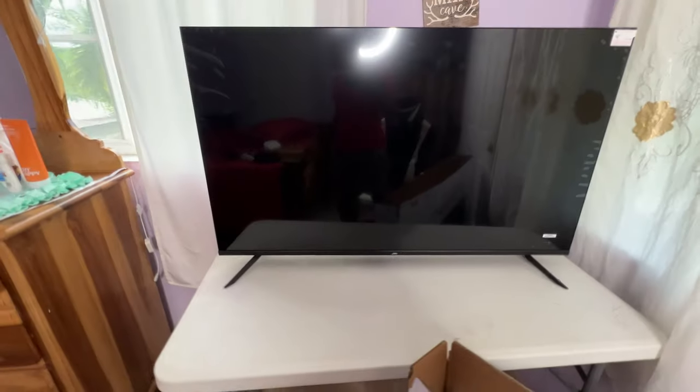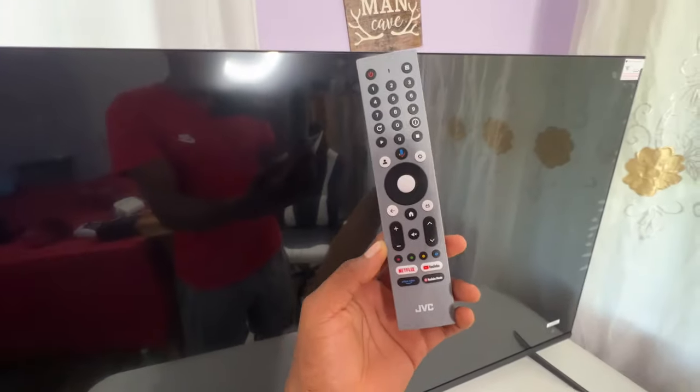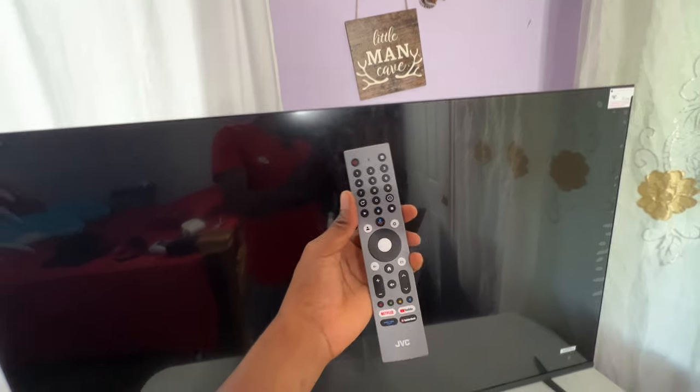Before we get into that, let me show you the remote. This is how the remote looks — we have Netflix and also YouTube, and we also have Amazon Prime, which is really great. I'm going to turn it on right now.